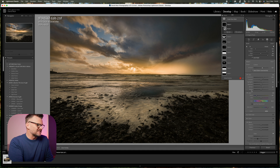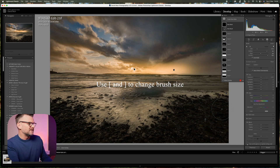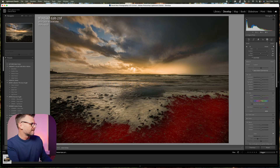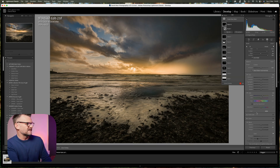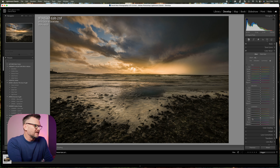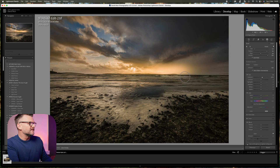All that's left now is the foreground. I'm going to use a large brush, paint all over the top of that area, and play with the exposure. I'll bring up the clarity a touch to bring some sharpness into that area, and warm up the temperature to match the rest of the image. I'll also push the shadows a little bit. Then I'll create another brush with increased exposure, shrink it all the way down, and bring life to the smaller waves in the scene.